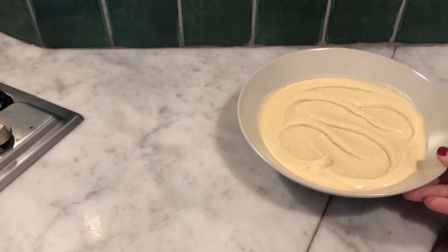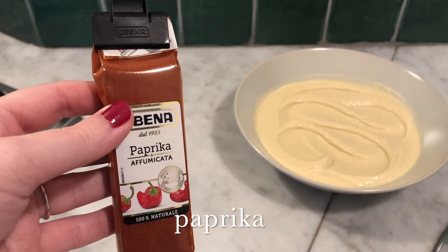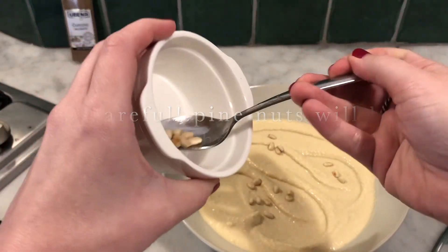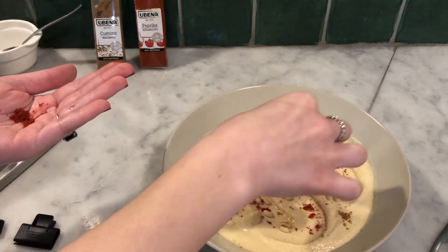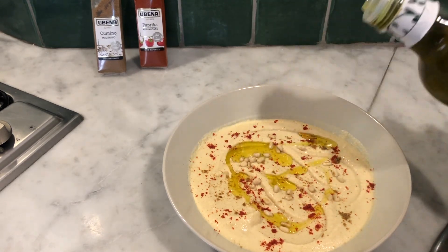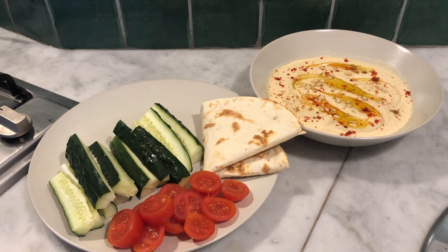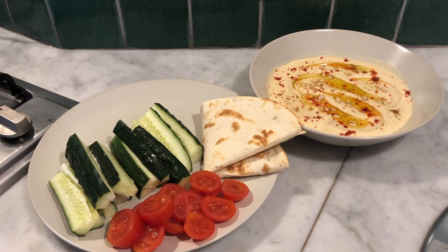Now that the hummus is in its dish, I am going to add some spices. I'm going to lightly toast a few pine nuts on the stove, then add paprika and cumin, and of course finish with some olive oil drizzled on top. And here is the final result. To go along with my hummus, I've cut up some cucumbers and small tomatoes and I have some bread. I like to dip veggies into the hummus and also use the bread to make a little sandwich-type thing with the veggies. I can't wait to try the hummus!